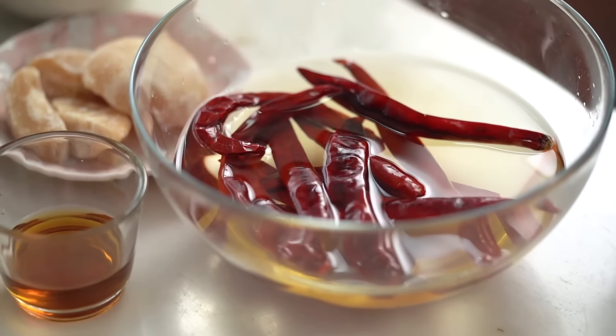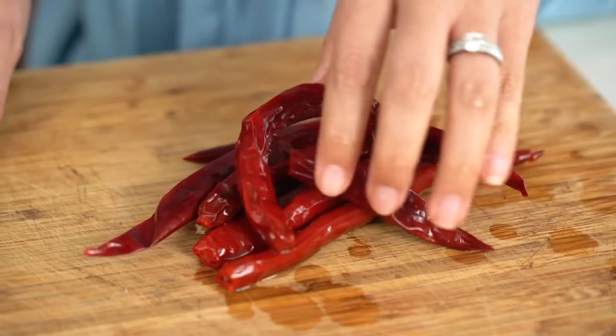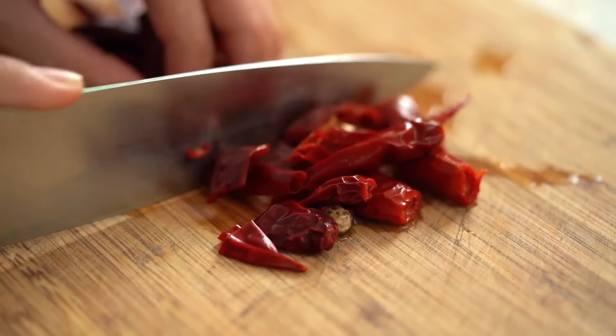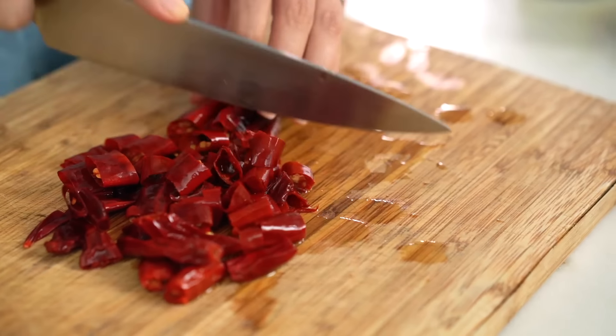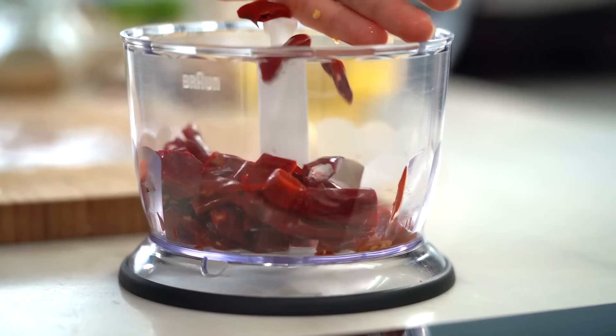Thailand's famous Penang curry — if you've always wanted to make this at home, I have the perfect recipe. We're going to make our curry paste from scratch. I love making Thai curry paste; it's one of the best ways to get to know a lot of different Thai ingredients and figure out what your Asian grocer has. Let's start with the chillies. For most Thai red chili paste we use dried red chillies, and I've had these soaking in hot water for about 10 minutes.